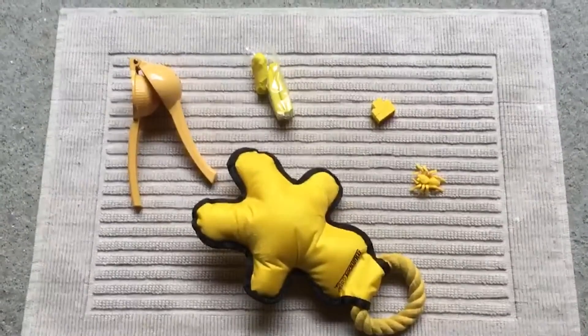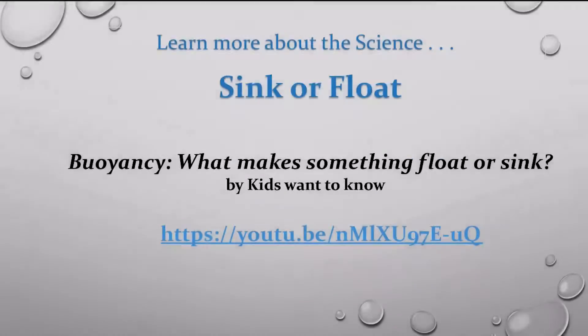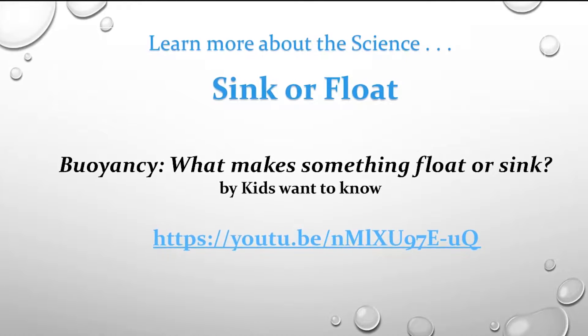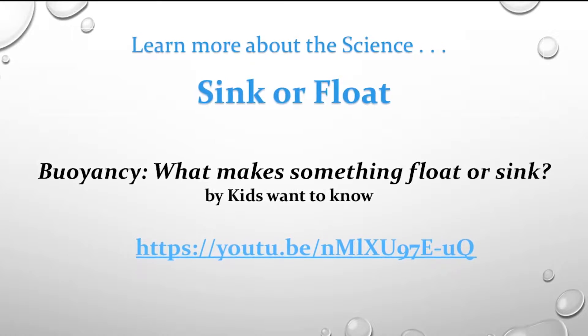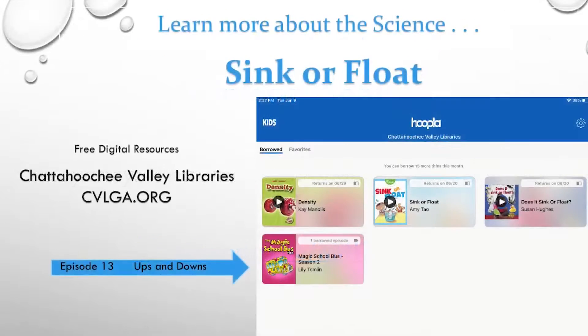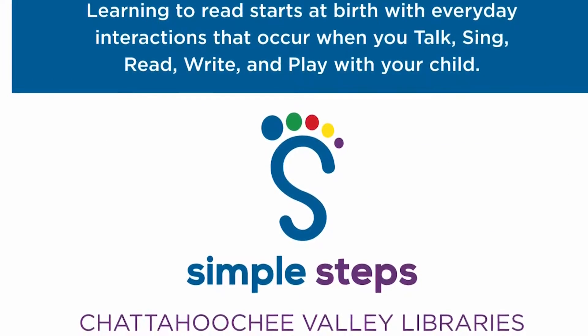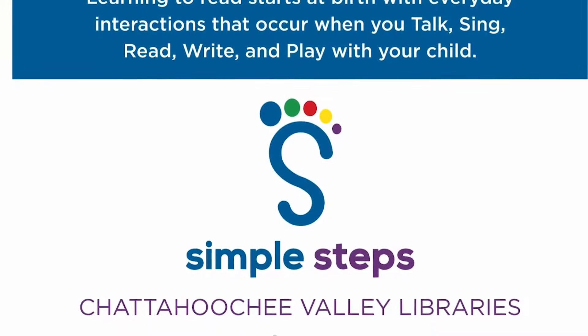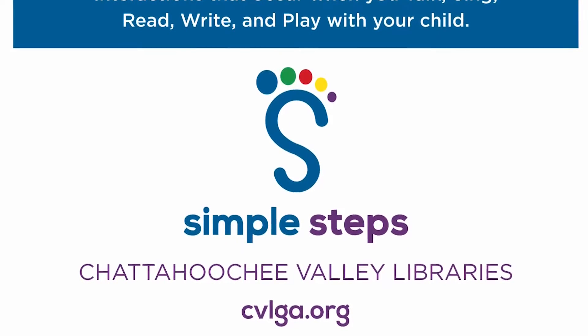Then let us know what you've discovered. I'll share some resources for you to learn about the science behind sink and float. Here's a link to a fun YouTube video that explains the science of density and why things sink and float in a clear way — it's perfect for adults who need a refresher and kids can learn a lot from it too. Chattahoochee Valley Libraries has lots of great resources, and Hoopla is just one of them. I found three books that offer more ideas for experiments, and Miss Frizzle and the Magic School Bus kids explore the science in an episode called 'Ups and Downs.' Remember — talk, sing, read, write, and play with your child every day. That's how kids build the skills and knowledge they need to thrive, and it's great fun for the whole family. See you next time!